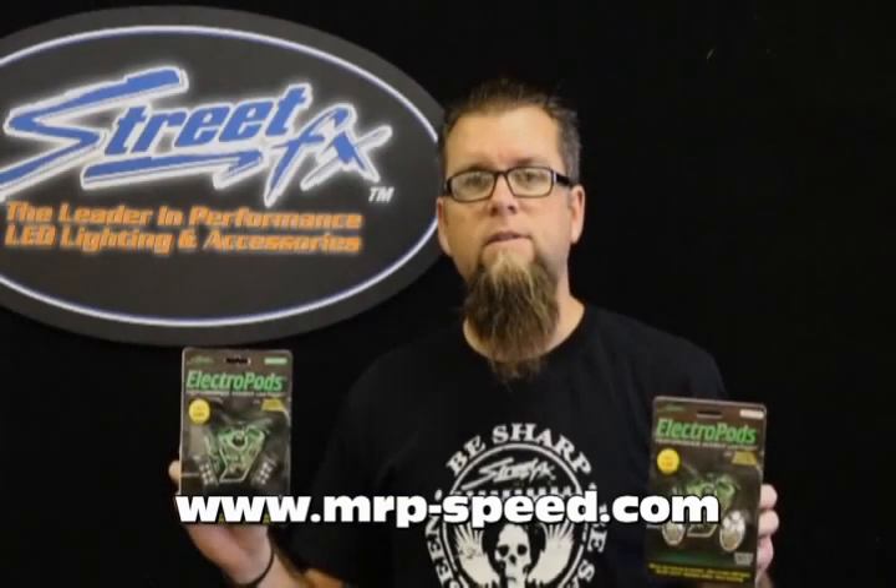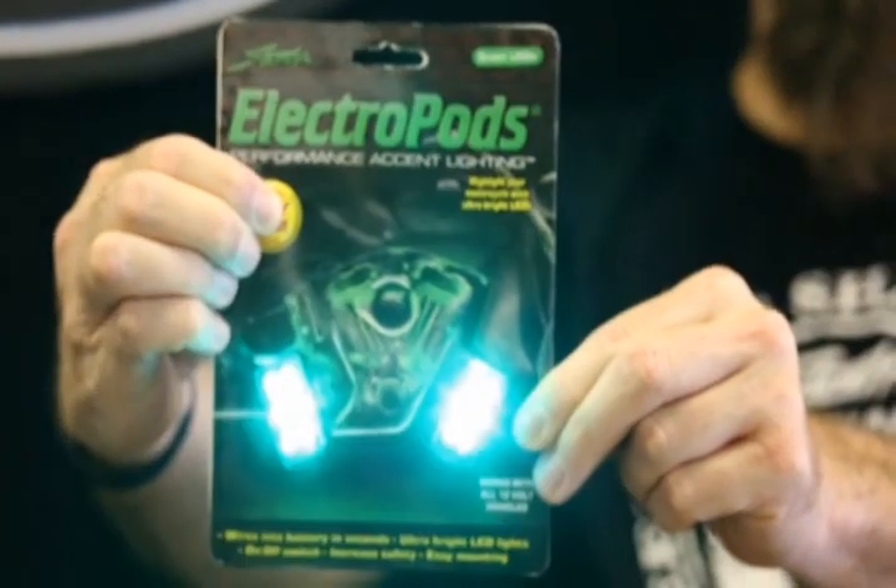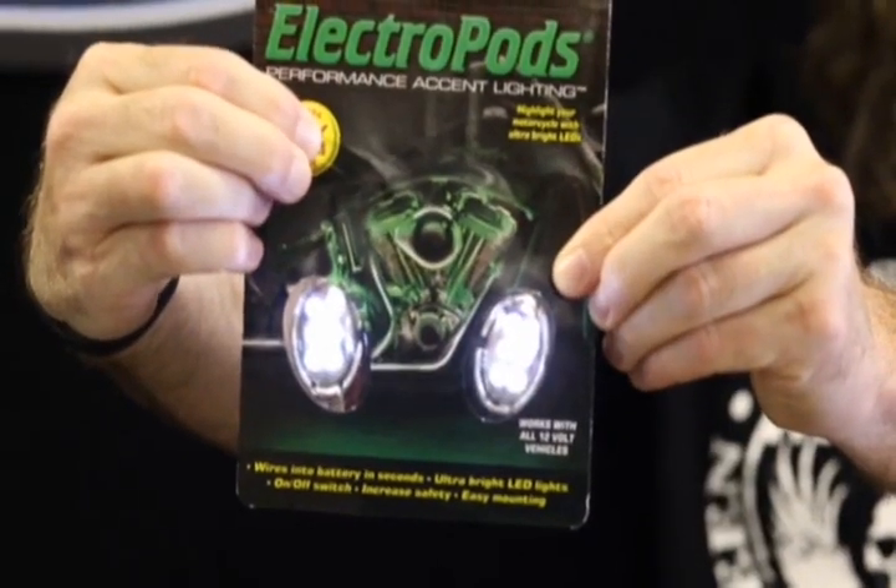Hey guys, it's Matt with Street Effects. Today we're talking about our famous electropods. These products come in two finishes — chrome or black — and two shapes, either rectangle or oval. They also come in a wide variety of colors. These products are super easy to install. They come with an auxiliary on/off switch and are water resistant.